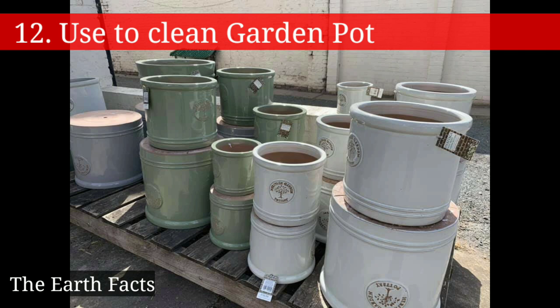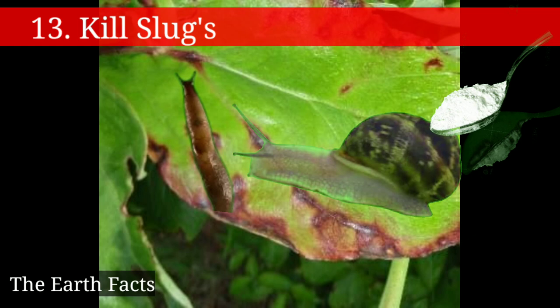Baking soda helps to kill slugs — simply sprinkle baking soda directly on the slugs.